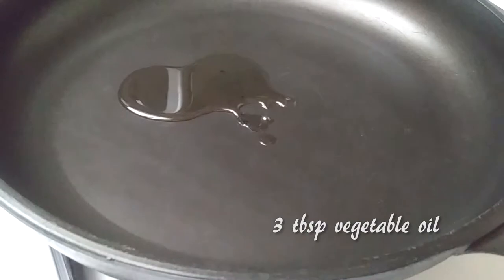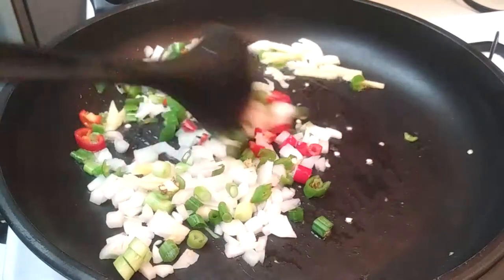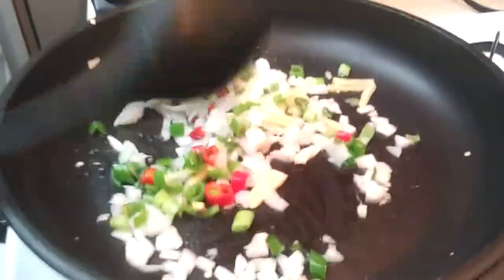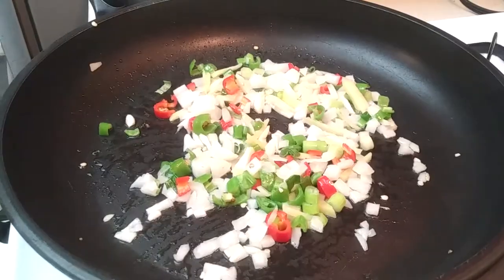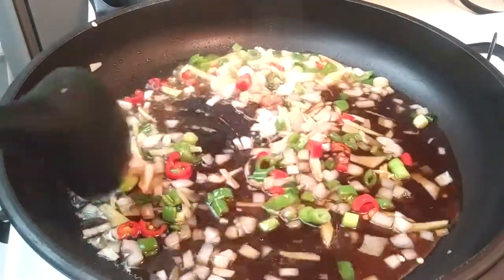If you want your sauce to be a little bit spicier, go ahead and use chili oil or add dried chili pepper flakes into it, then throw your veggies in there and saute all of these up together. Saute until your onions are translucent — it should only take a couple of minutes since we're cooking on high heat. Stir up your sauce before you pour it into the pan because your sugar may have fallen to the bottom.